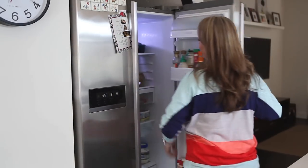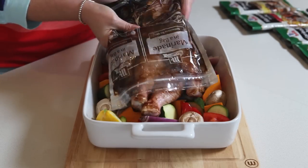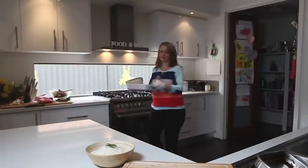So after half an hour, your marinated chicken is ready to be grilled, barbecued or baked. I'm cooking these drumsticks in the oven and to make a complete meal, I'm adding chopped up veggies like capsicum, red onions and button mushrooms to my oven tray.